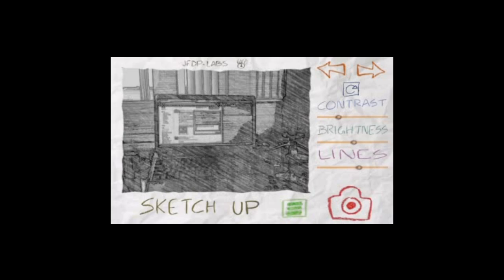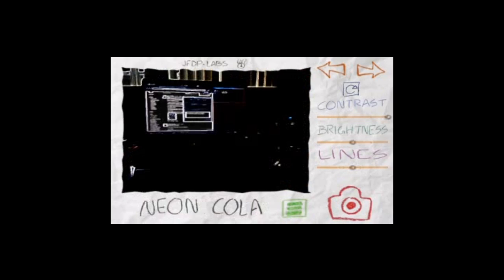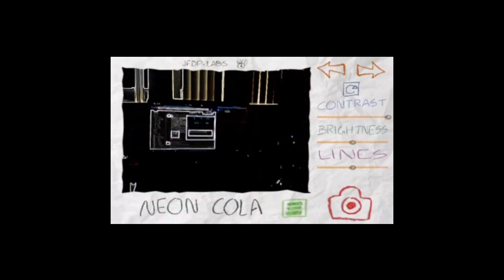Next one is Aquarello. I don't like this one too much. Old Printer, Dot Matrix. Neon Cola — this one is pretty cool. Contours, which looks kind of lame.